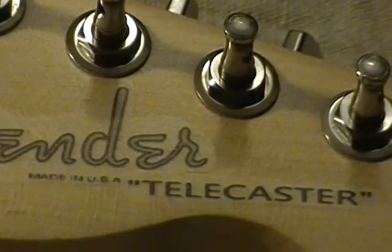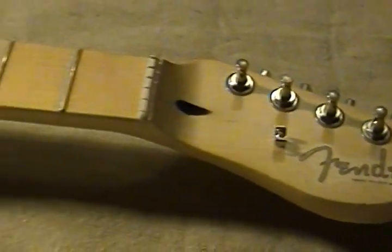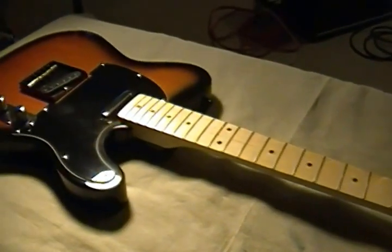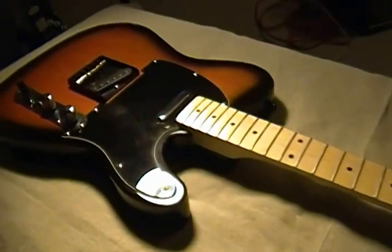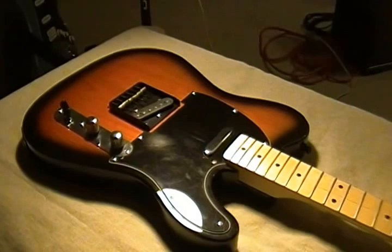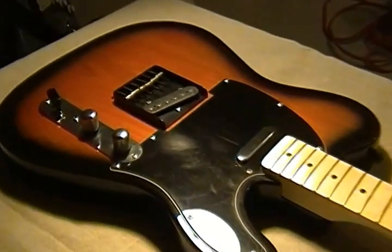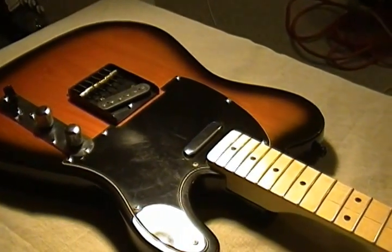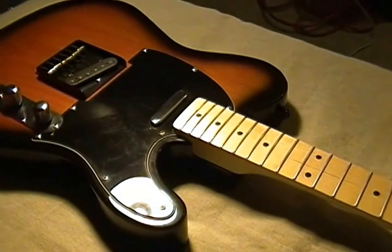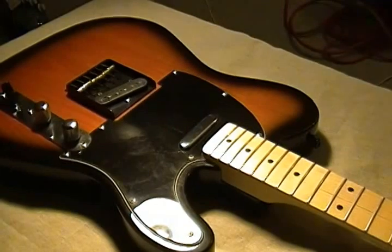Basically what I ended up with right there looks pretty good, and I'm hoping the owner will be happy with it. It's pretty much an update on the Affinity Squier Telecaster — a nice little upgrade. The bridge is larger than the normal Telecaster bridge so I did end up with those holes, but overall the guitar has a really good look to it, and I think the owner is going to be real happy with it.